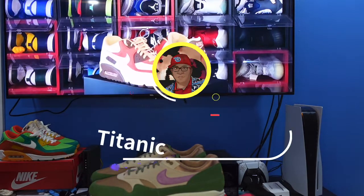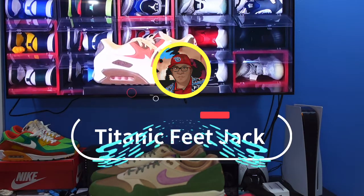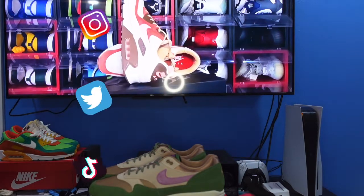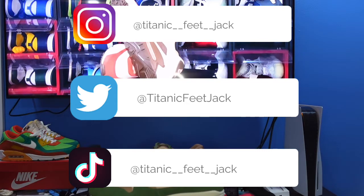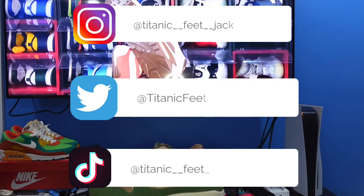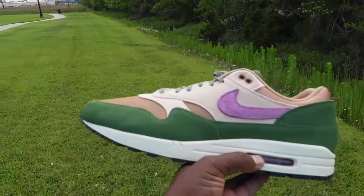What is going on everybody, it's your boy Titanic Feet Jack and I'm back at you again with another video. I'd like to welcome you all back to the channel. If you want to follow me along this journey, here's my socials right there — you can check me out. Today we're taking a look at another sneaker.